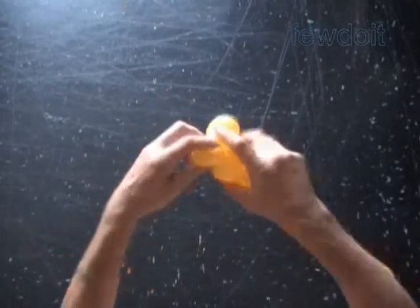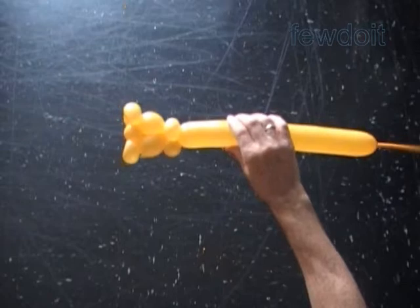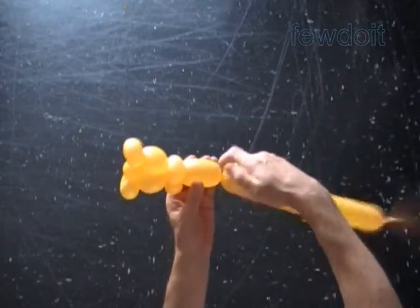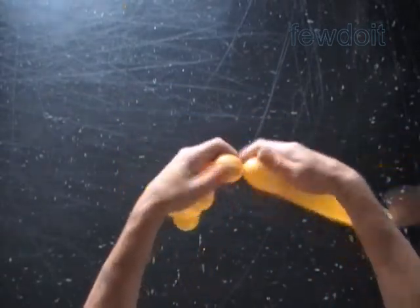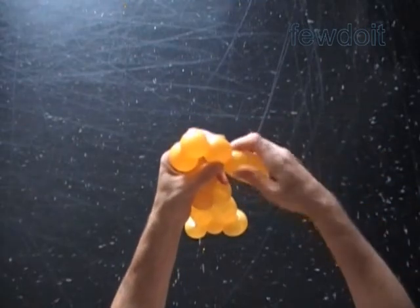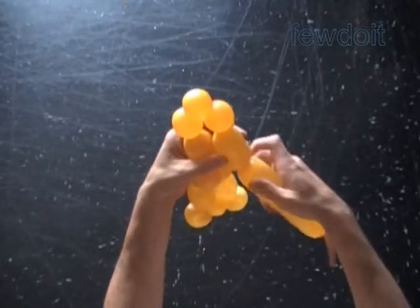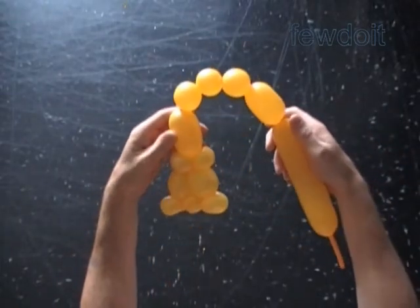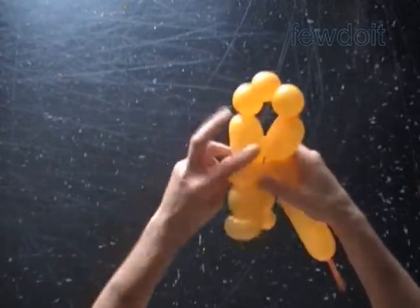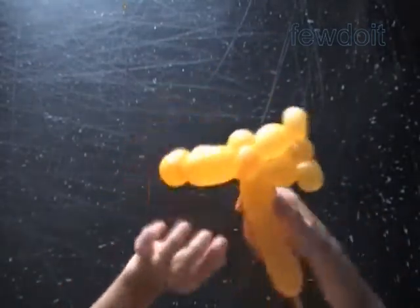The long bubbles of this chain will represent the middle line of letter Z. Twist the eighth two and a half inch long bubble, the ninth soft 1 inch bubble, the tenth 1 inch bubble, the eleventh soft about 1 inch bubble, and the twelfth about 2 and a half inch long bubble. Lock both ends of the chain of the last five bubbles in one lock twist.